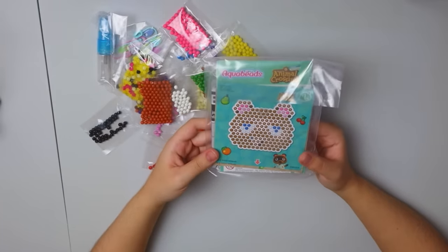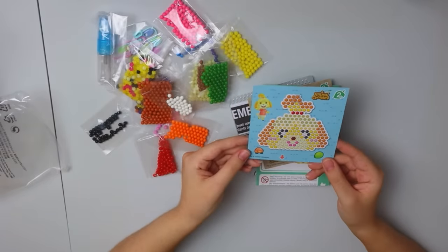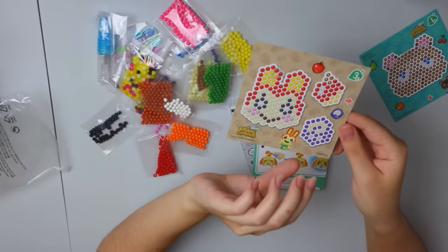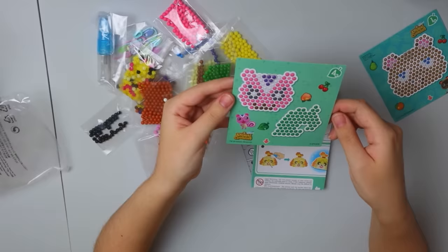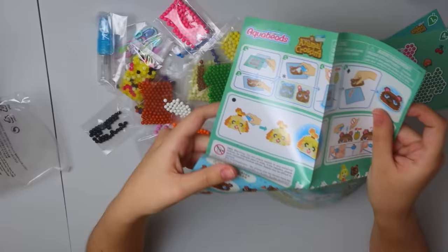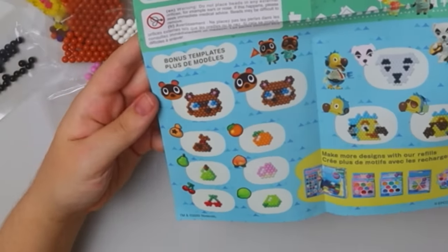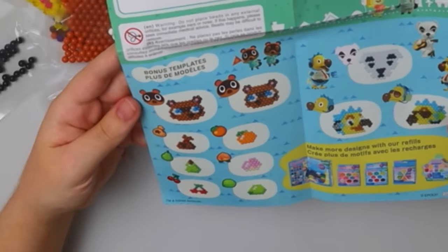This looks like it's going to be the guides. We've got Tom Nook on one side, Isabelle on the other side... I'm blanking on her name right now. We've got Peanut on the other side. And then these are the instructions — it looks like there are bonus ones you can make: Timmy and Tommy, a bell bag, some fruits, KK Slider, and the Orville brothers. That's so cool!